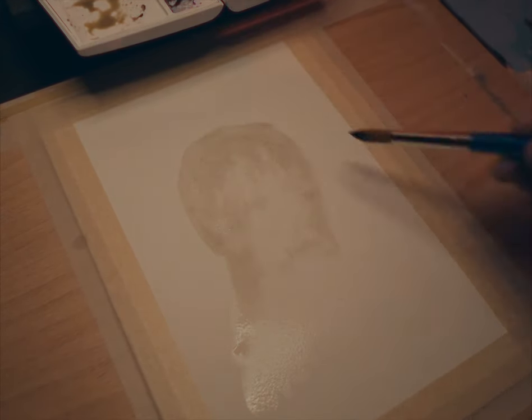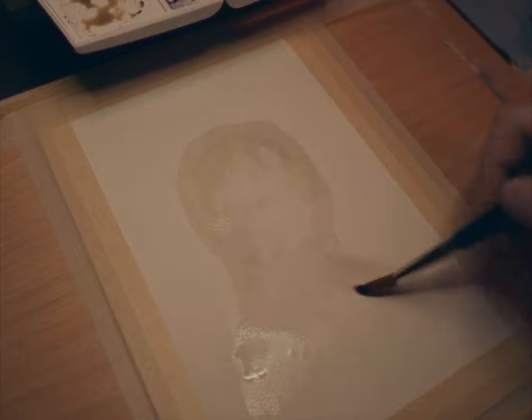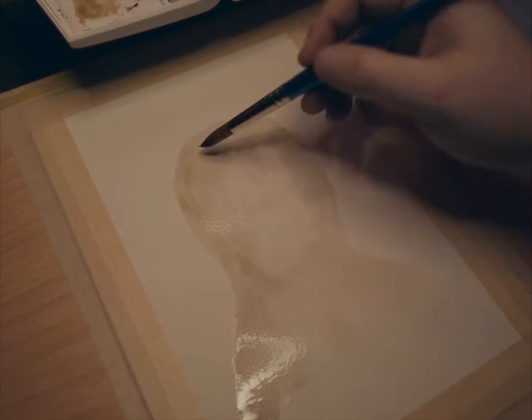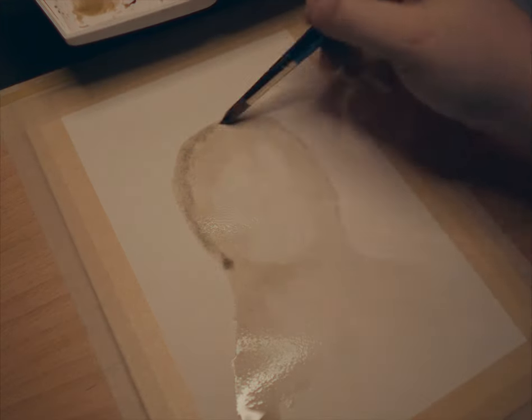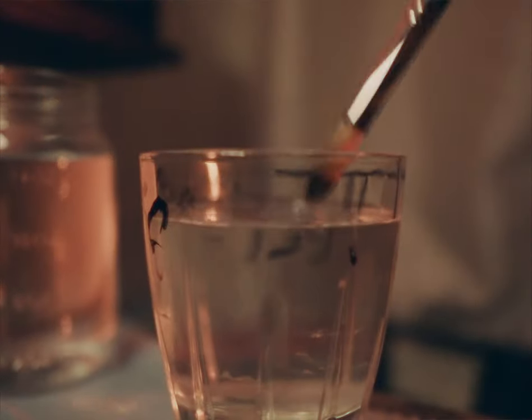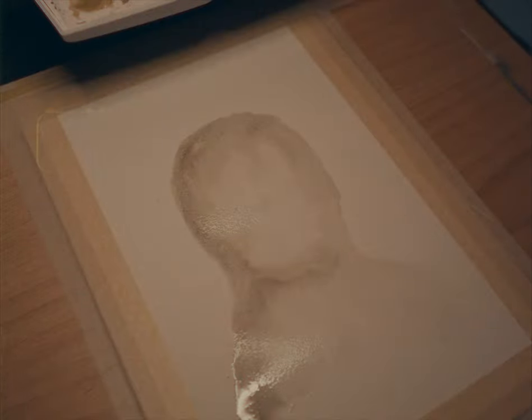This first layer of paint is going to be used to clearly define the overall shape of the portrait. Believe it or not, this is the toughest part. The only job I have left after this is to fill it in with proper lighting, shading, texture, details, and more water — after this first layer is dry.